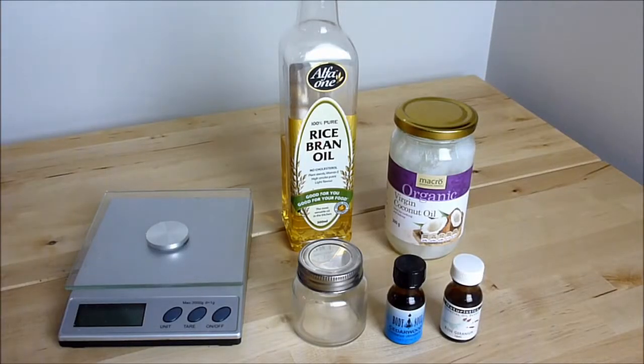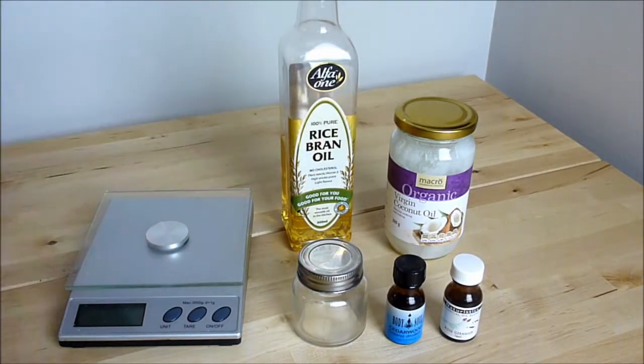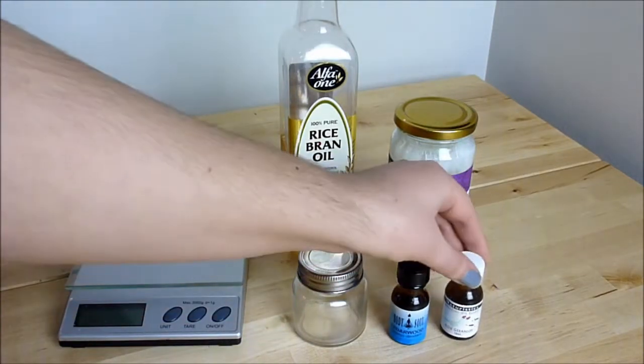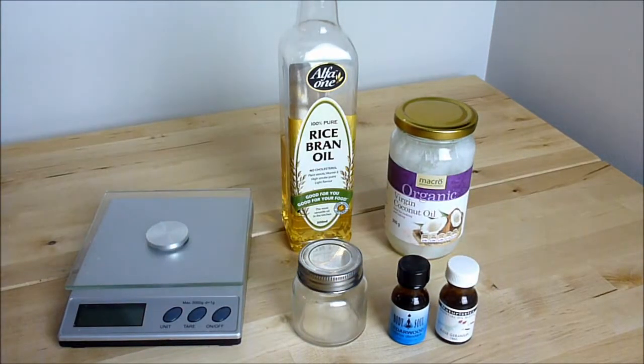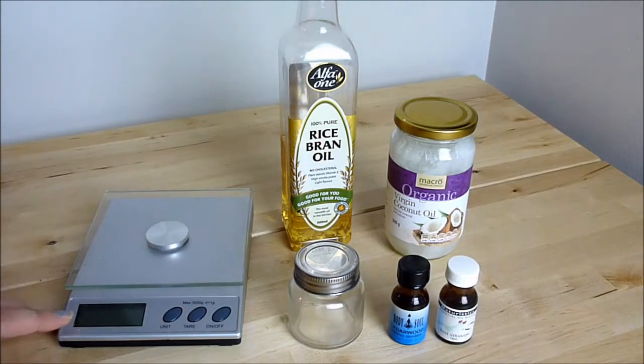For the bath oil you will need a base oil. I'm using a mixture of rice bran oil and coconut oil. You'll also need some essential oils — I'm using cedarwood and rose geranium, but you can use any mixture that you like. In addition, you'll need a jar to put the finished oil in and a scale for accurate measurement.